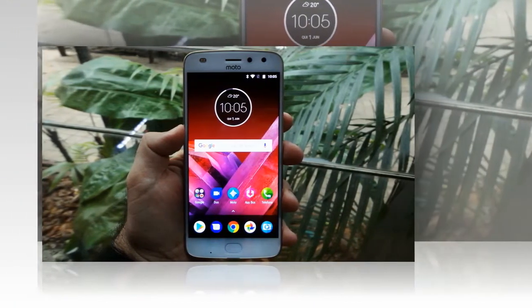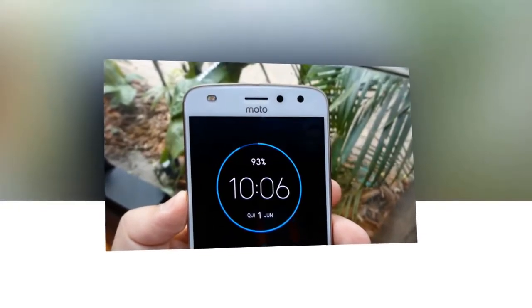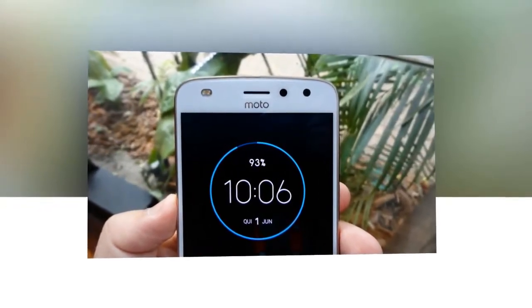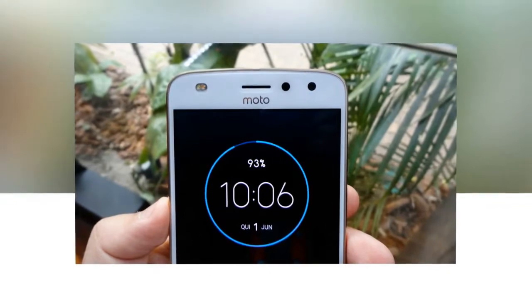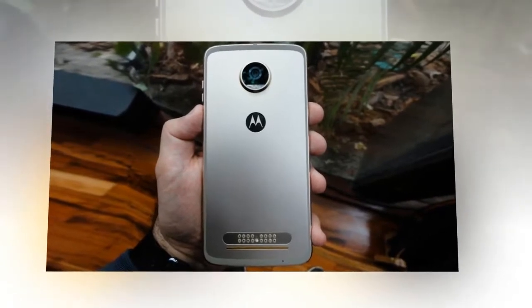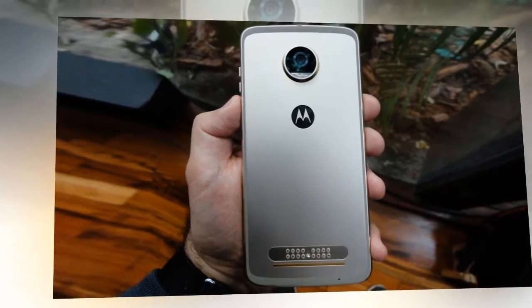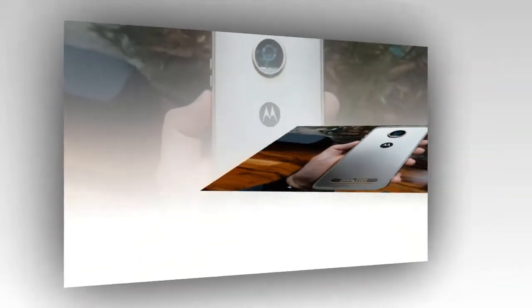Motorola held an exclusive event in Sao Paulo today and presented the new Moto Z2 Play. The smartphone is available from today, but currently only in Brazil. When the device will be released in the US is still unclear — most likely at some point this summer — but Verizon will be selling it unlocked for $499.